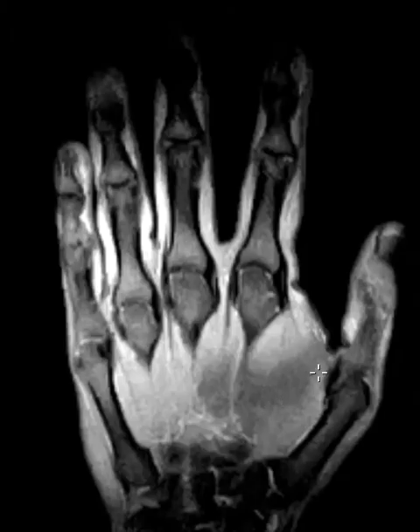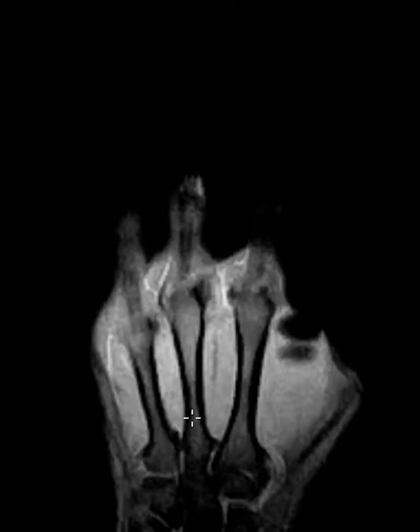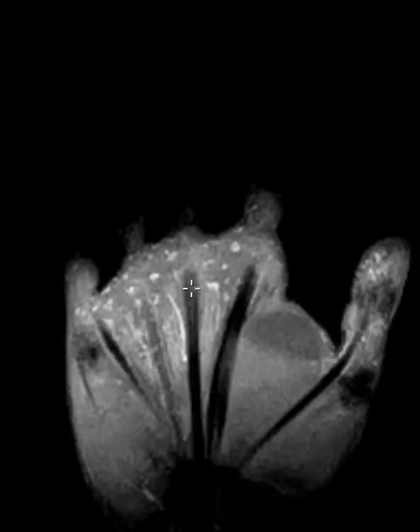Here it is — a fat-suppressed proton density sequence. What I'm showing this for is something I've seen before in the hand. The first time I saw it I was like 'what?' and my brother, who is also a radiologist, hadn't seen it before and commented on it.